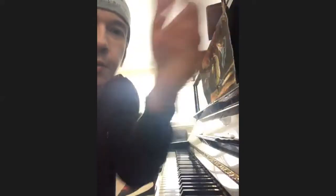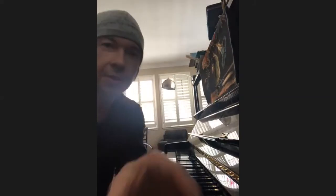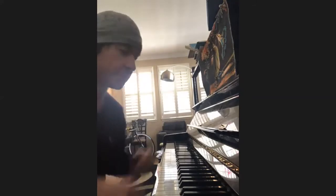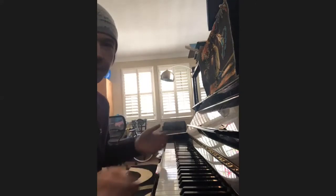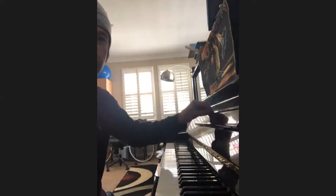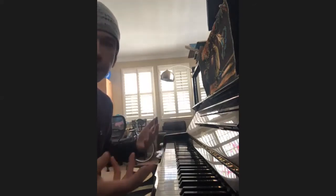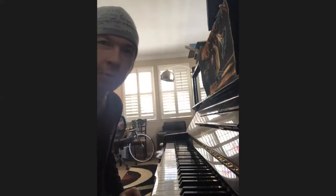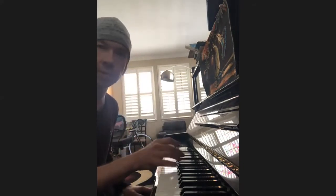I like talking to my students about scales in a creative way. There is one type of scales we use for tests such as Certificate of Merit and similar tests. But I also start teaching them how to simply learn the scales in a creative way, using different patterns like three-note patterns.